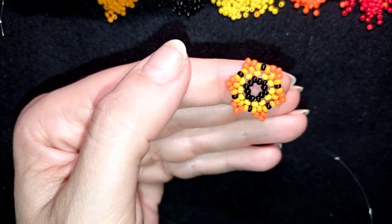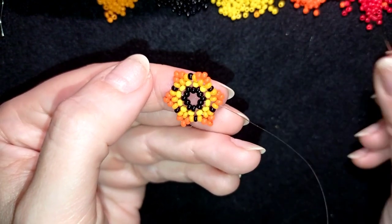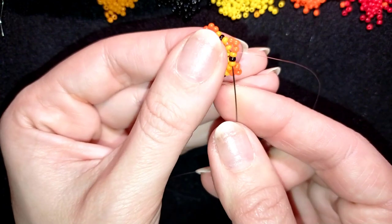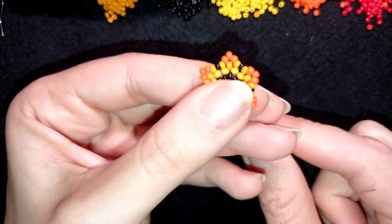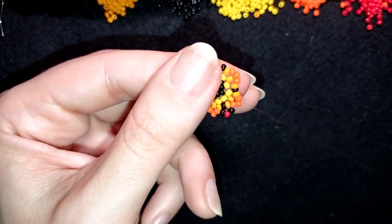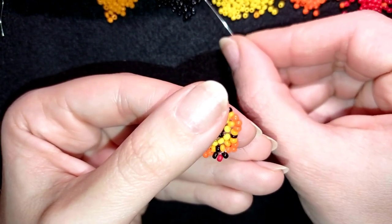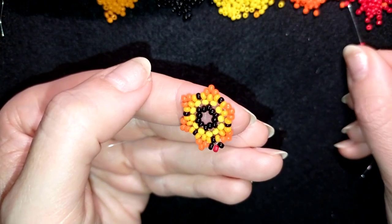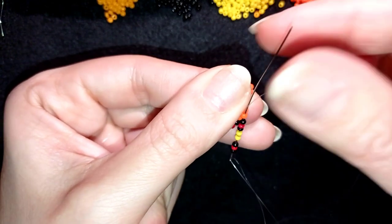Now I have all my beads in this row. Exiting through the light orange, I go back through light orange, black, light orange. Then I go through the next two dark orange beads, exiting through the one sticking out the most. I take the sequence: black, red, black, two yellows, then black, red, black. I go back here through this bead in a circle, then through the one at the top.